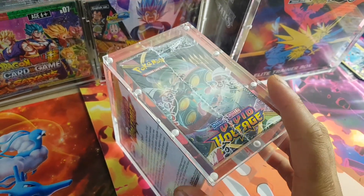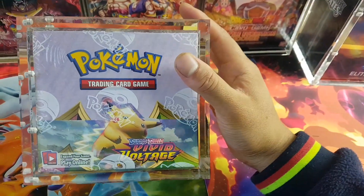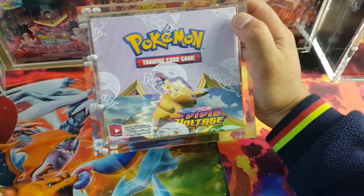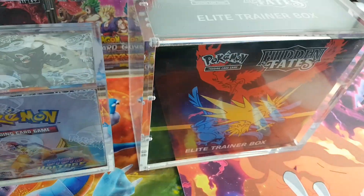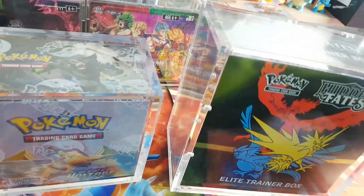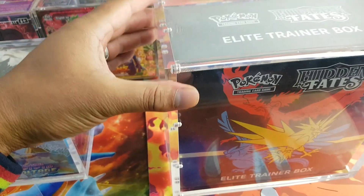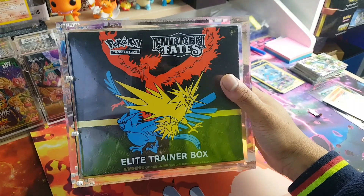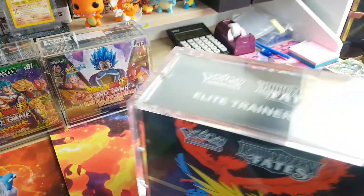My neighbor actually has a business — he sells these. His business name will be in the comment section. He also sells the plastic ones on eBay, so you won't find the plastic ones on his website, but on his eBay I'll link them both in the comment section below. He sells these for $50 each — fairly cheap as well. We also have ETB protectors, same thing — magnets on the side. It's super strong.